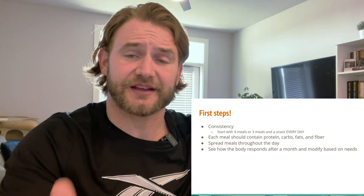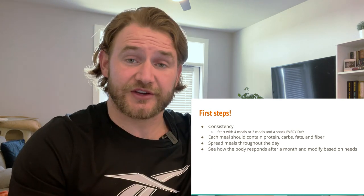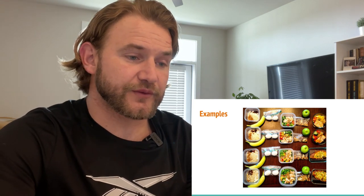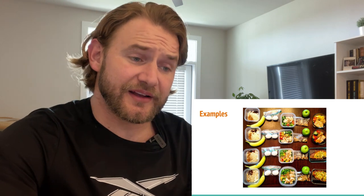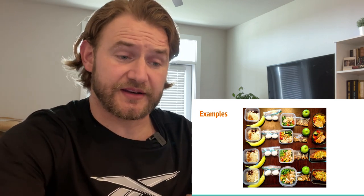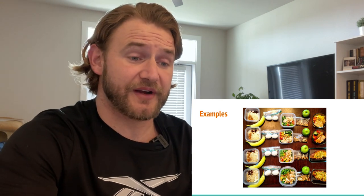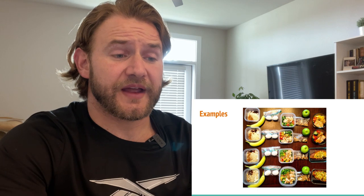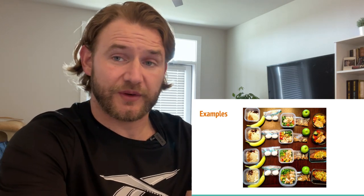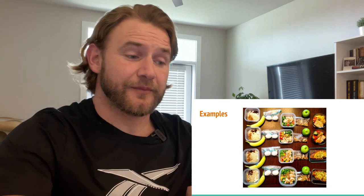Here are some examples of what a daily food plan could look like: overnight oats with fruit, a banana, and boiled eggs for breakfast; a balanced lunch with meat and vegetables; a healthy snack like an apple and trail mix; and a couple of dinner options. Prepping food at the beginning of the week or a few days ahead is a really easy way to stay consistent and ensure you're consuming roughly the same amount each day.